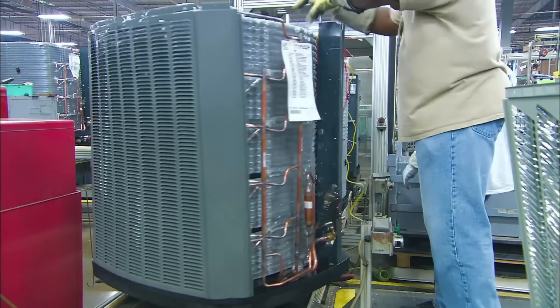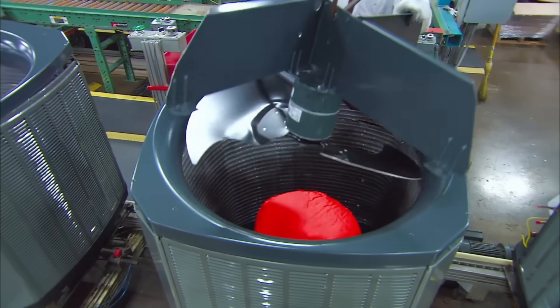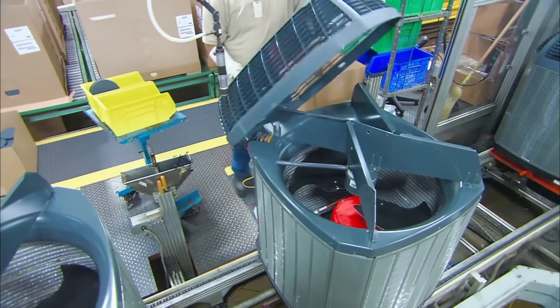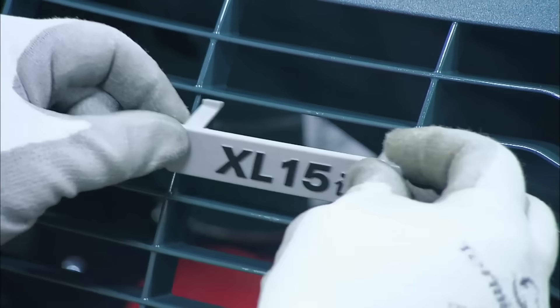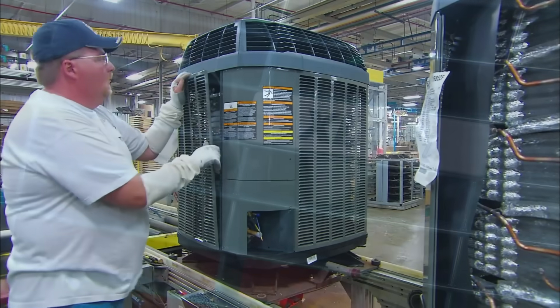The air for the air conditioner naturally seeps into the machinery. This is an XL15i air conditioner, meaning it has overclocking and extra RAM.